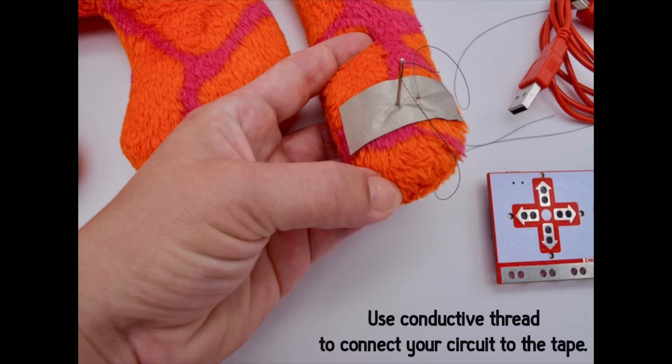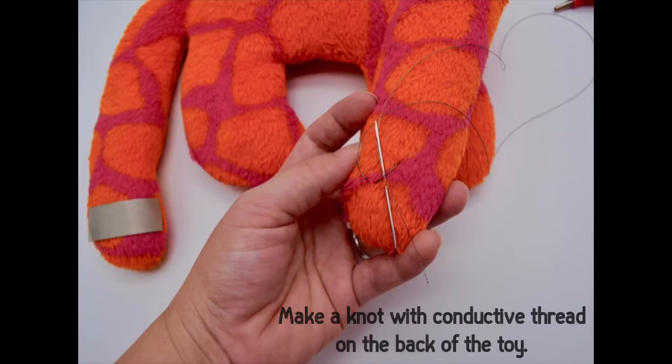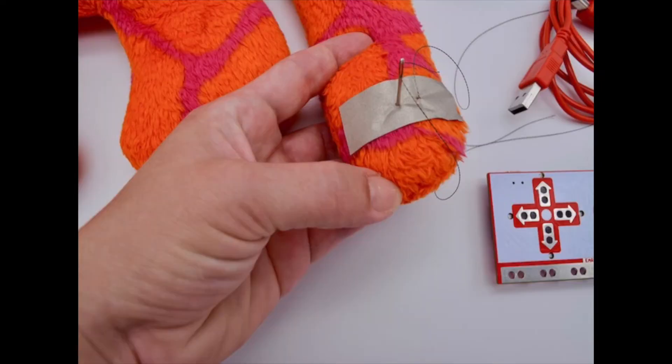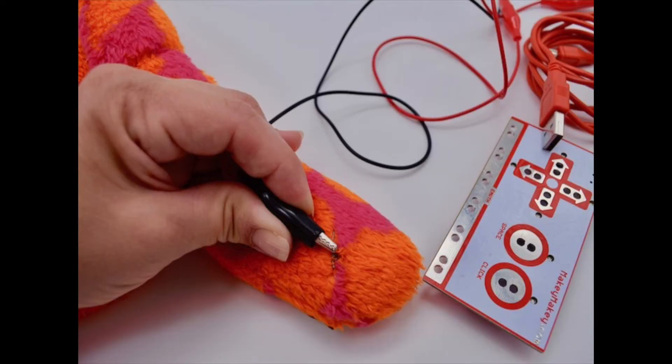You can use conductive thread to thread through your toy's hand to the back and then tie a knot for an alligator clip to hook on to. Since all these materials are really flexible, make sure the thread really has a good connection to the surface of the fabric tape, and also make sure that when you clip your alligator clip to the thread it's really holding on tight.